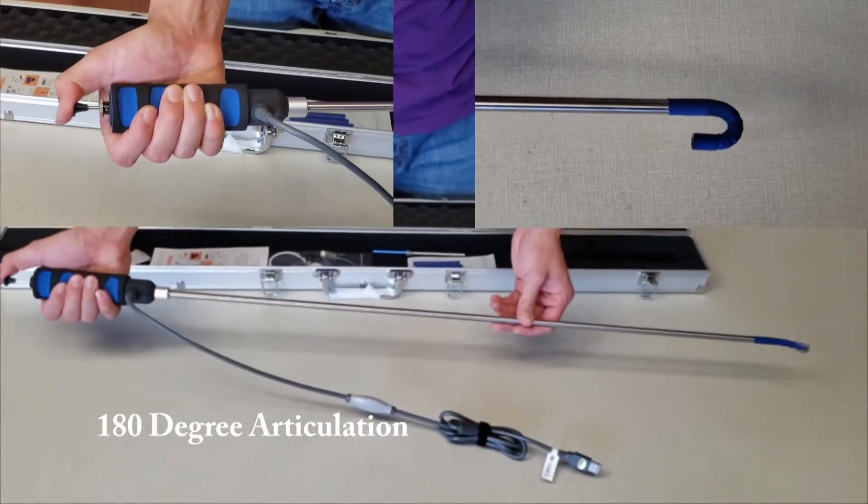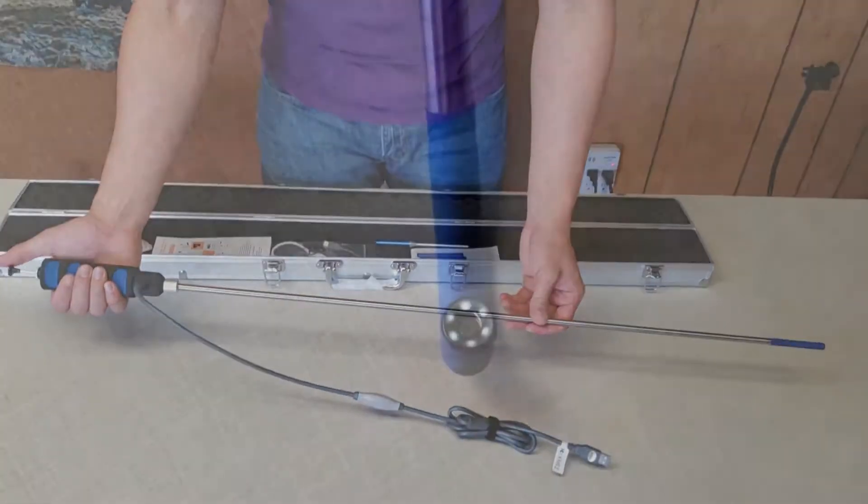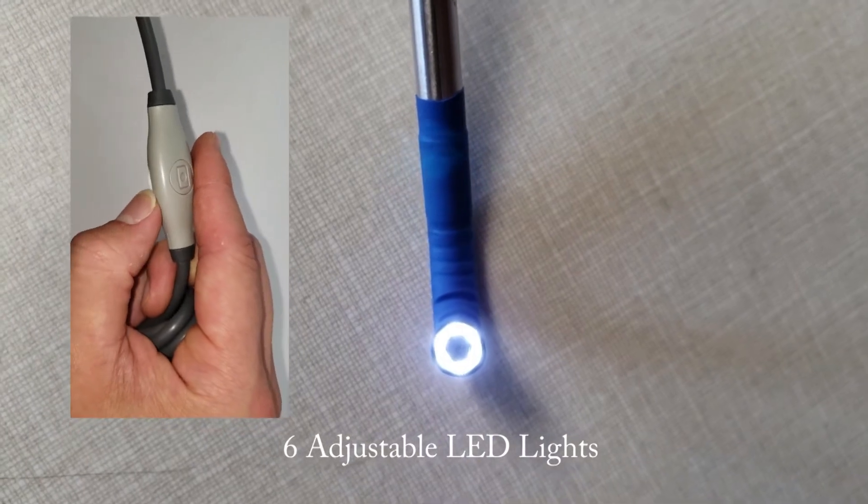The VA-408 has a one-direction articulating tip which turns back to a full 180 degrees. The borescope's light intensity is adjustable with the dimmer switch.